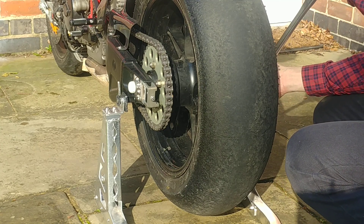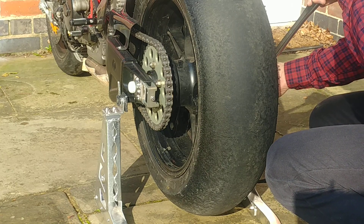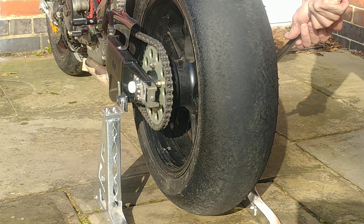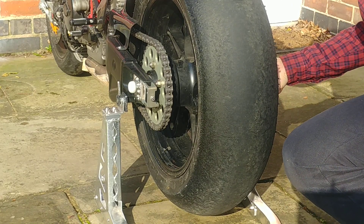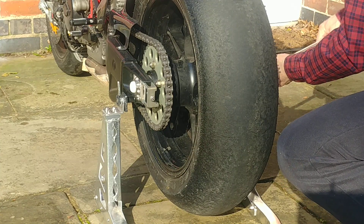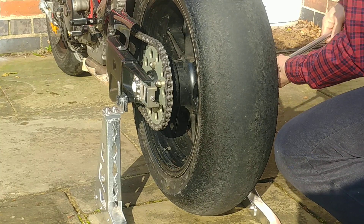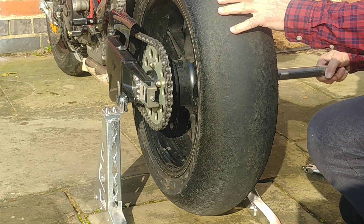This is a demonstration of the rear swinging arm conversion with the two-motor quick-change system. We take the spindle out — the spindle slides out.